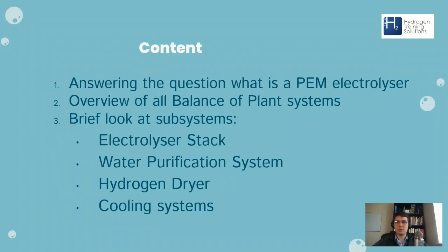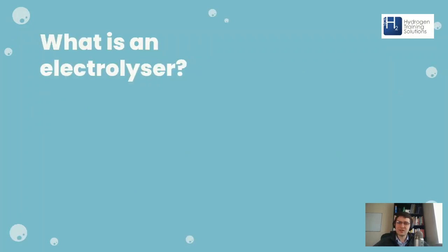We'll be answering: what is a PEM electrolyzer? We'll have an overview of the balance of plant systems for the entire electrolyzer system. Then we'll have a brief look at the subsystems — the electrolyzer stack, water purification system, hydrogen dryer, and cooling systems. Hopefully we can get through all of that. But first of all, what is an electrolyzer? An electrolyzer is a device that takes water and electrical power and uses that power to split the water into hydrogen and oxygen.